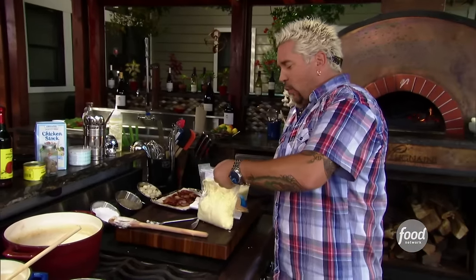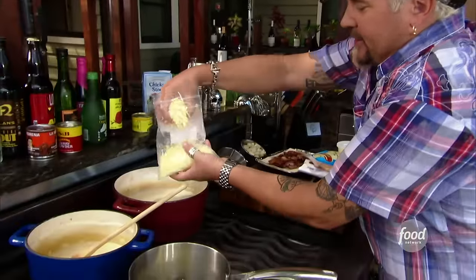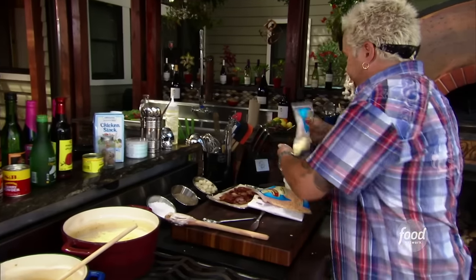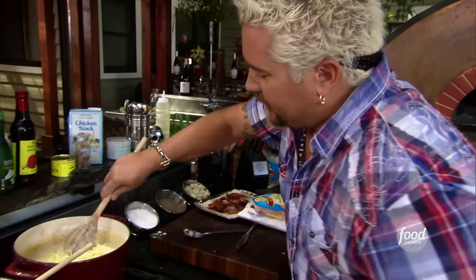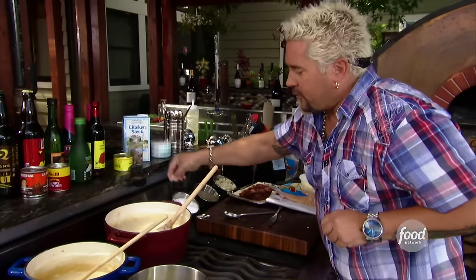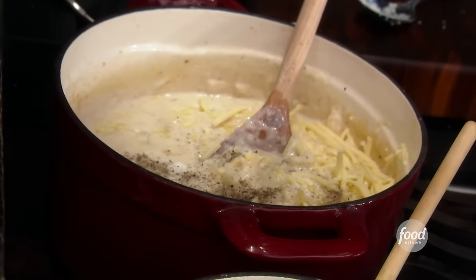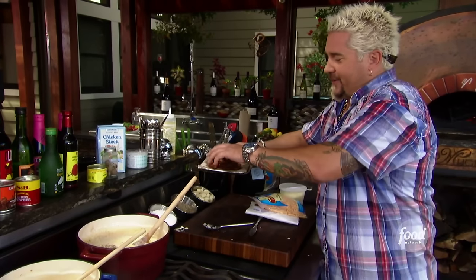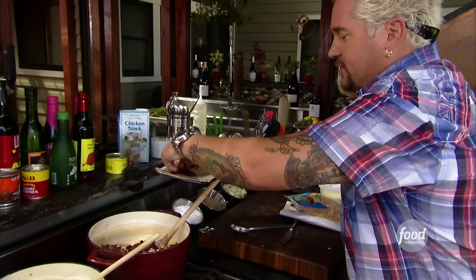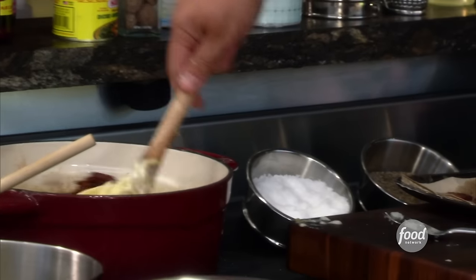I'm going to go with white sharp cheddar into this — about a cup. Give this a stir. Also salt, cracked black pepper, and yes, the bacon. I'm going to put in about two-thirds of it and reserve the rest to crumble up on top, along with some parmesan cheese. Stir that in.